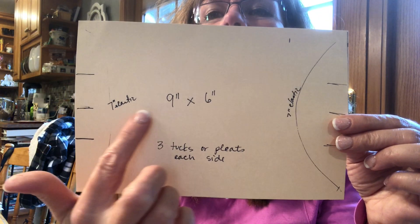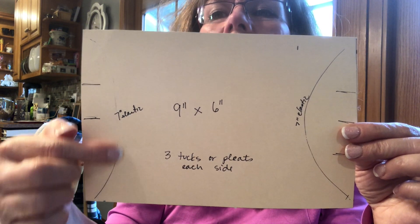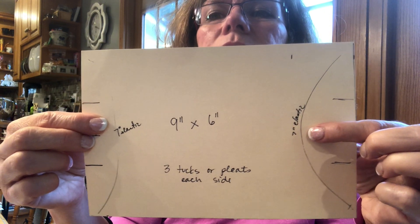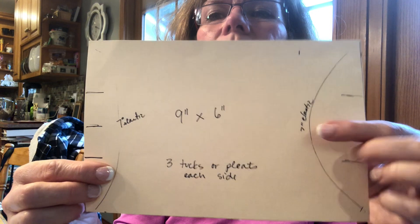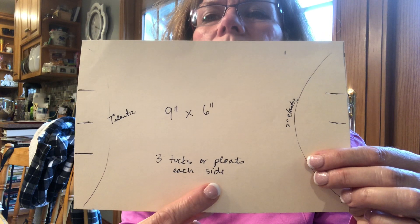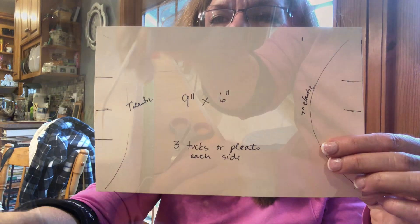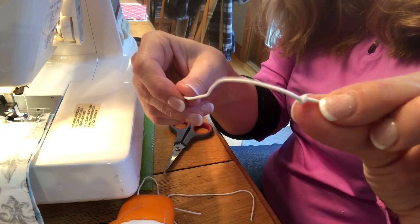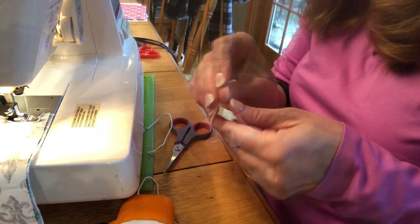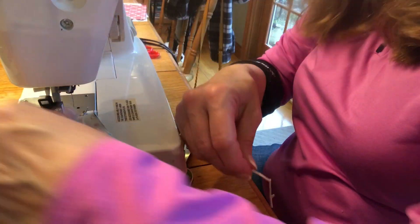The measurements for this will be in the video description, but I'm using a nine by six inch rectangle. On the short edges, that's where the elastic is going to go — it's sewn at the corners — and there are going to be three tucks or pleats on each of the short sides. I got these measurements online, so this was suggested. I start off by cutting the elastic in seven-inch lengths, then putting a knot in the end as close to the end as I can without it coming apart, so both pieces of elastic have a little knot.